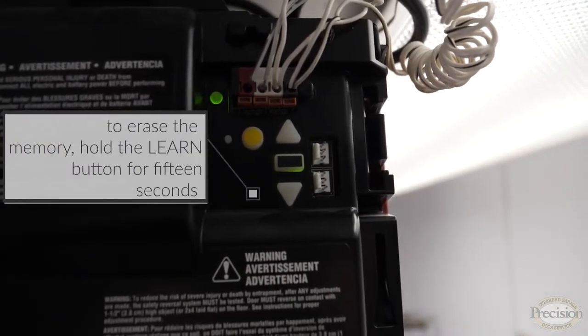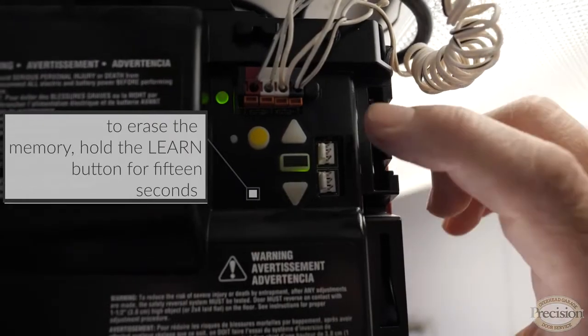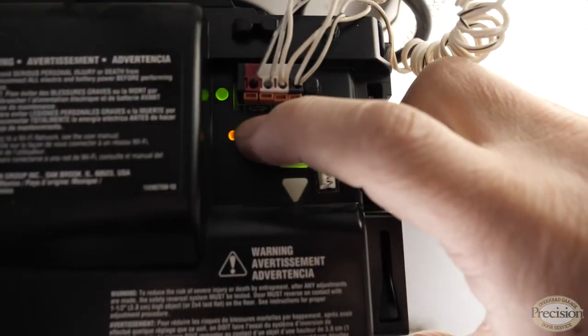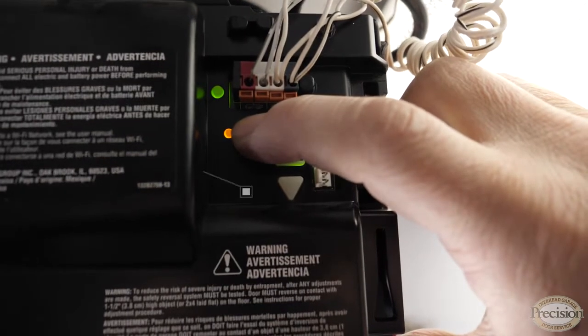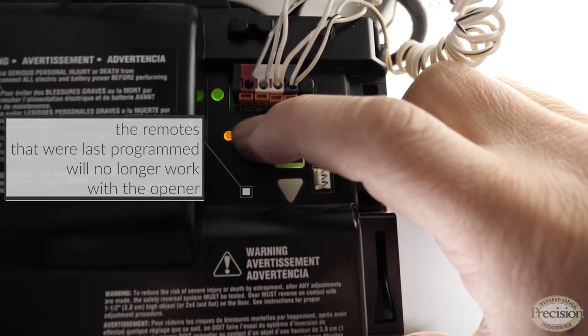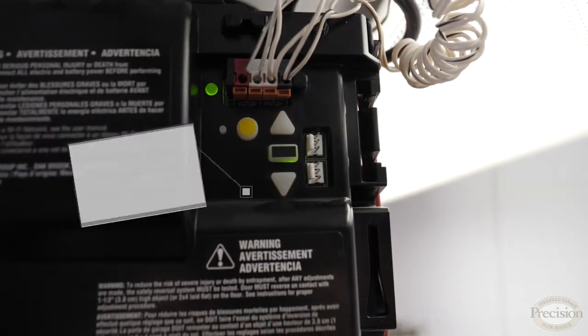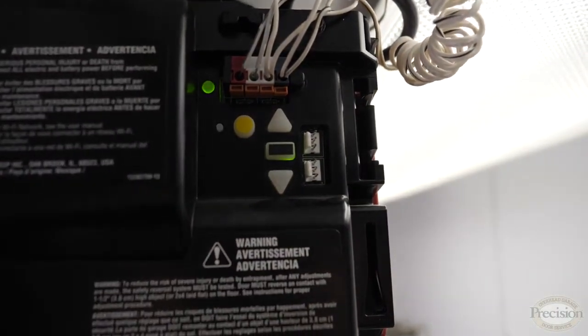To erase the memory, locate the learn button, press and hold it down until the LED light goes out — about 15 seconds — and that's it, mission accomplished. The remote controls will no longer work. Unfortunately, you've erased all of the memory, so none of your remotes or existing keypads will work either.